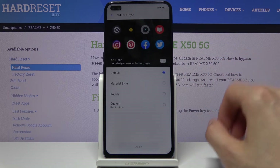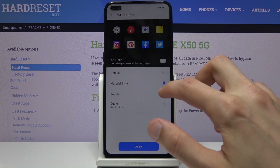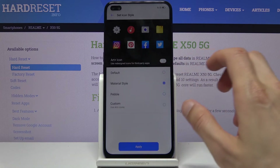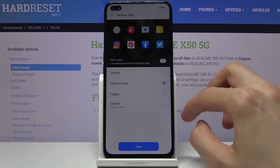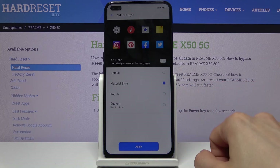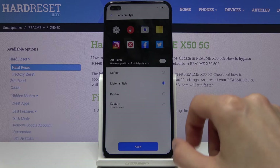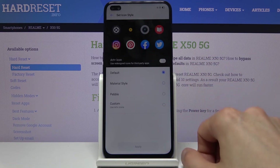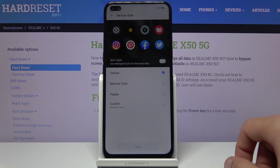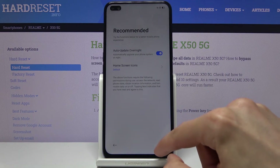We also have home screen icons, which allows you to set the look of the icons. As you can see you have a couple of different options — three specifically. Later on once you finish the setup you can still download more if you want to from the Realme store or also from the Play Store. I'm going to stick with the default ones — I like them the most. From here let's tap on next.